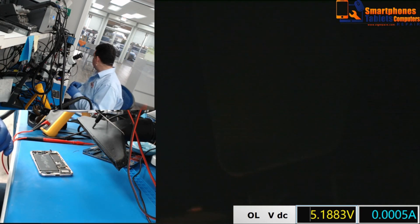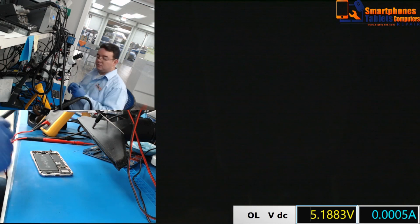No es como otros testers que tenemos afuera para chequear TriStar. Esto se demora de 2 a 3 segundos.